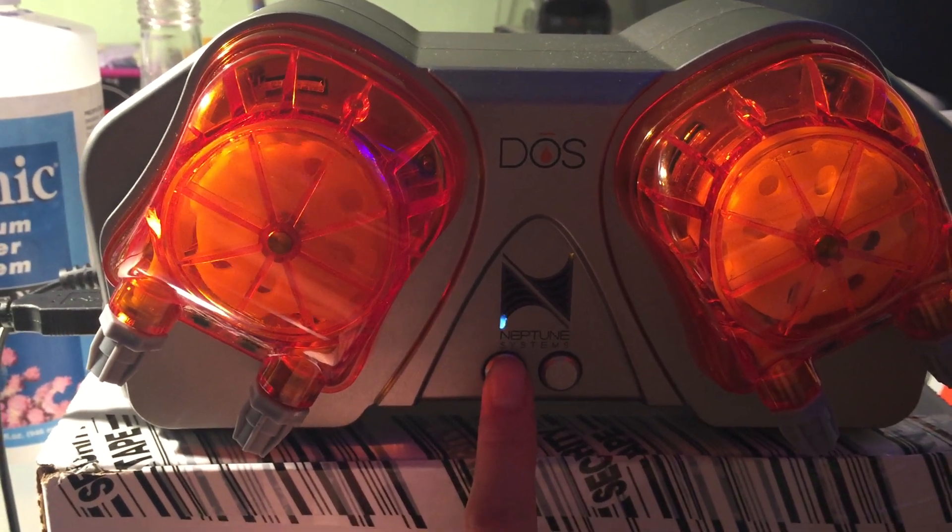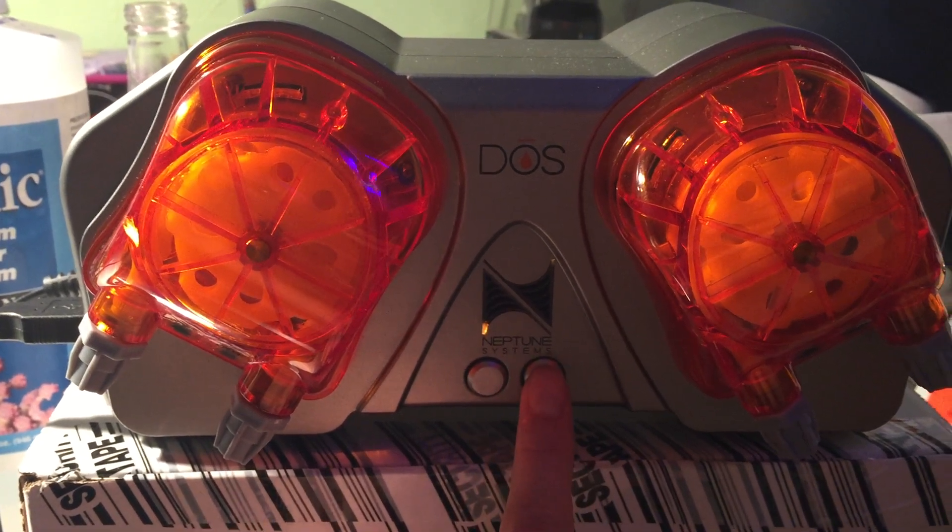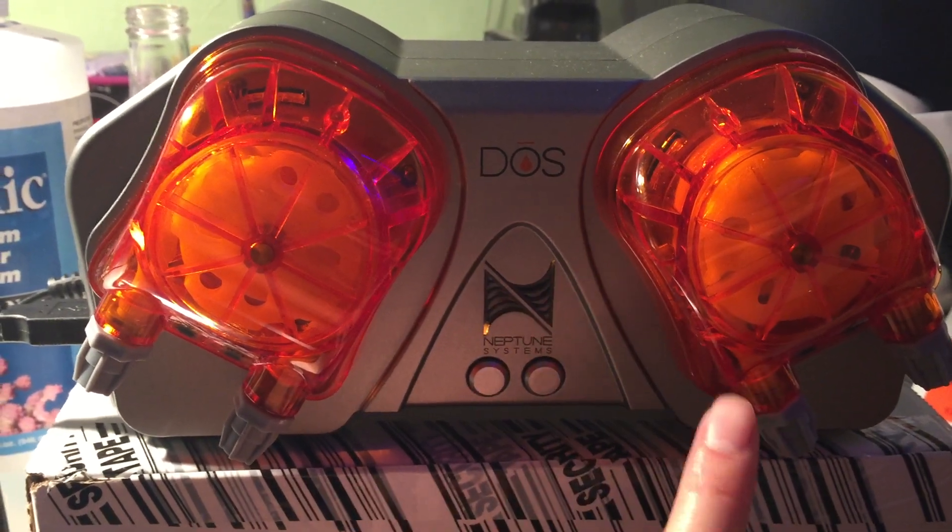So if I were to hit the left button, the stepper pumps rotate, and the right button obviously controls the right pump.